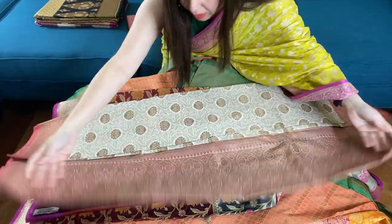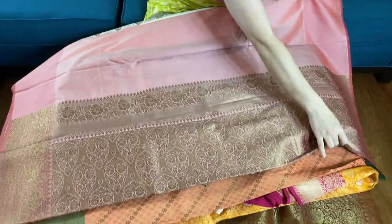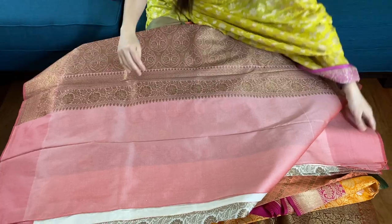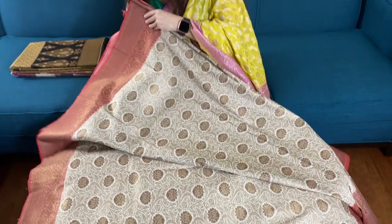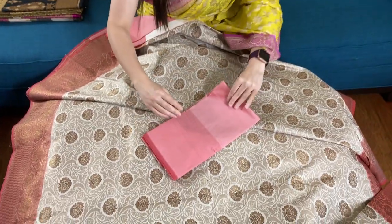This is our fifth sari — it's an off-white, gold and pink combination. This is the pallu of the sari. It's so beautiful and elegant. Here is the blouse piece for this sari.